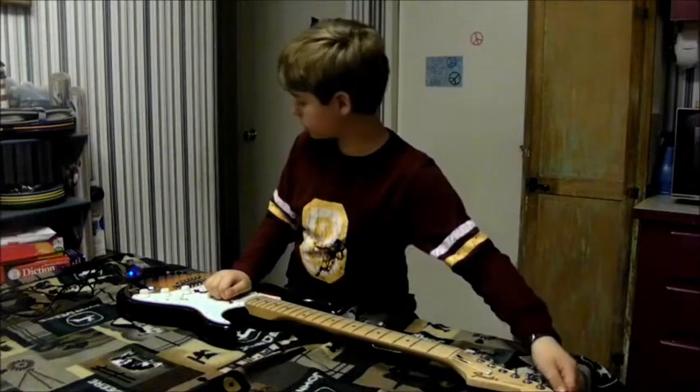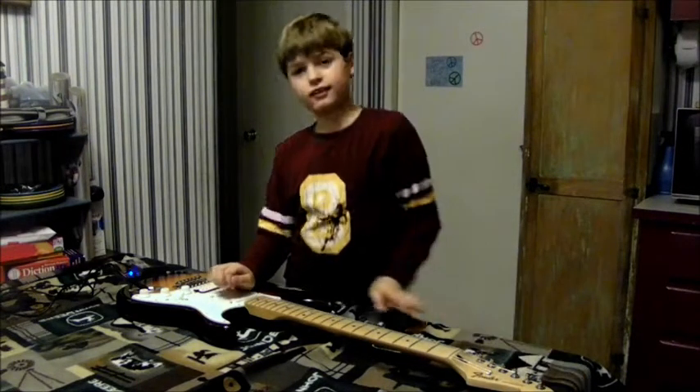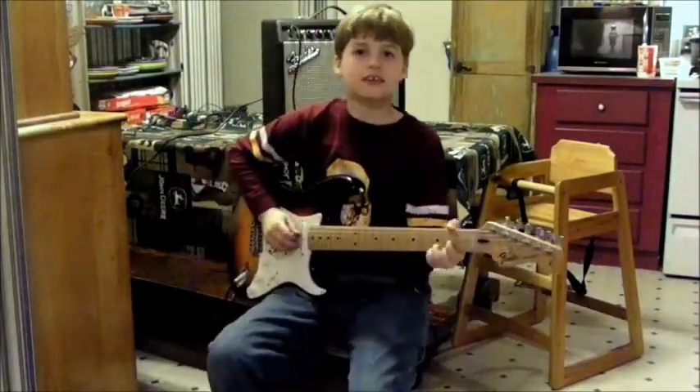And there you go, that's how you change your guitar string. Once you finish changing all the strings, you can do something like this.